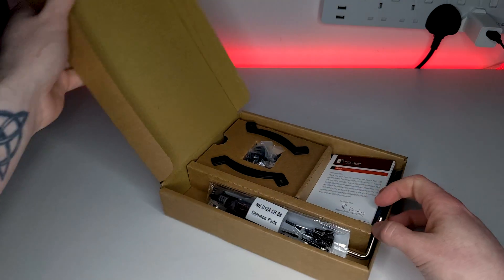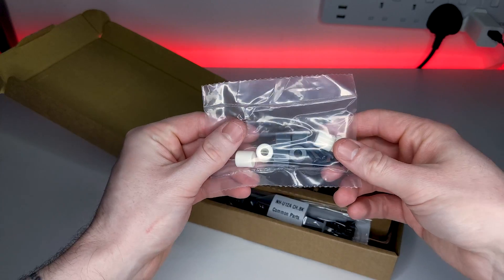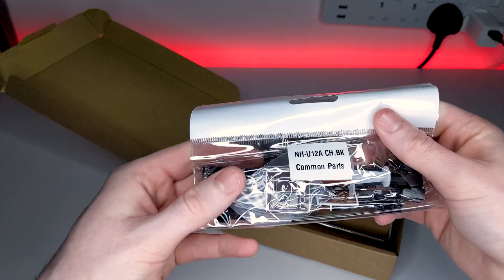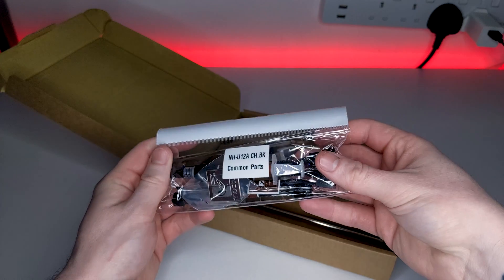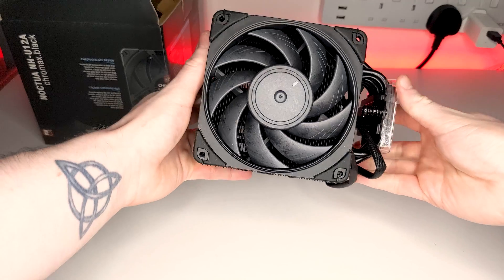Inside the box, you get a box of accessories which includes AMD and Intel mounting hardware, as well as manuals for installing on both platforms. You also get an included screwdriver, a tube of NT-H1 thermal paste, a fan splitter, low noise adapters, and also an included Noctua badge. And finally, the cooler itself.